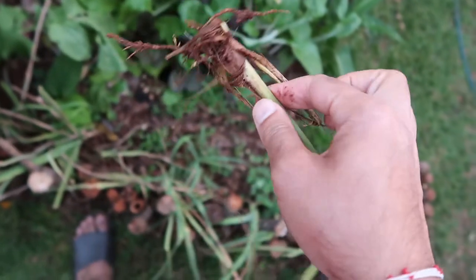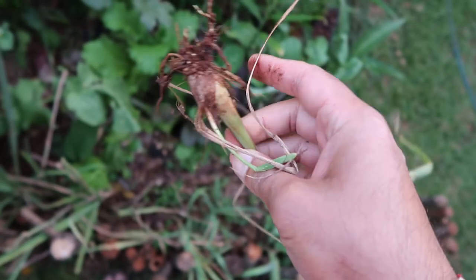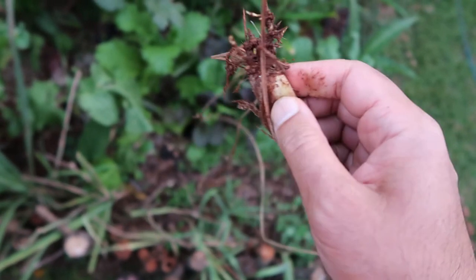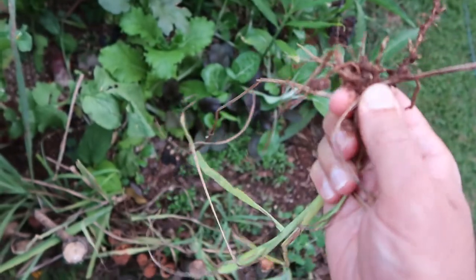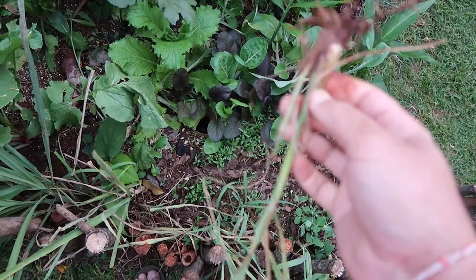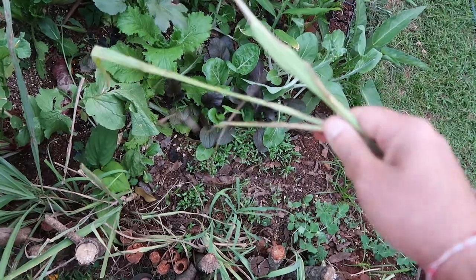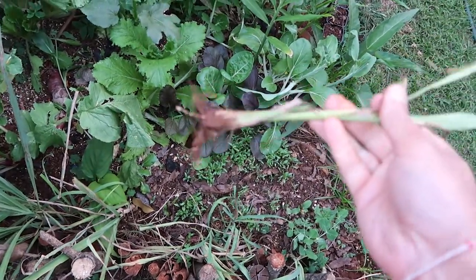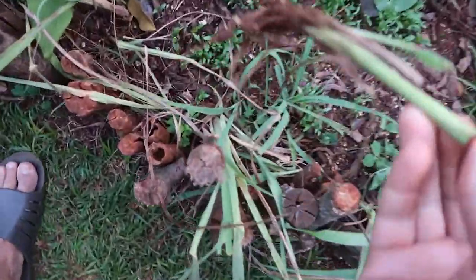For the lemongrass, my wife uses the stalk at the very bottom. What we can do is replant the roots again — believe it or not, it will grow the lemongrass back. So we take the very bottom root and plant it back, she can use the bottom of the stalk, and what we use for our tea is the leaves at the very top. Every part of lemongrass is so useful — it's such an amazing plant and it just keeps on growing like grass.